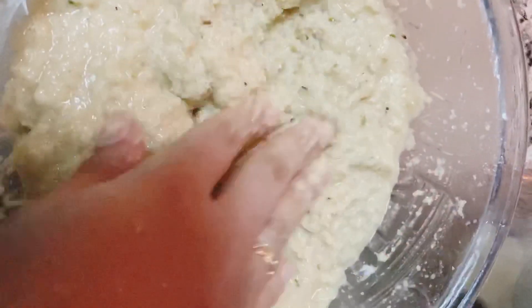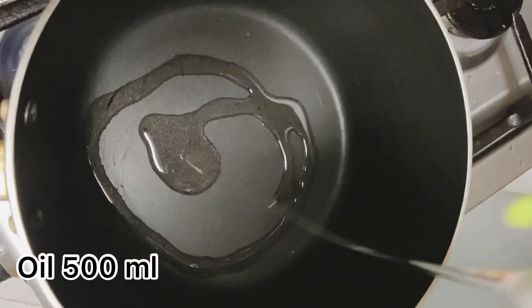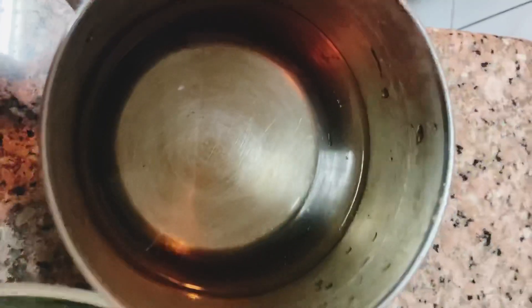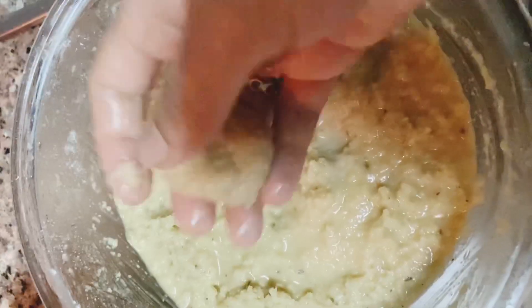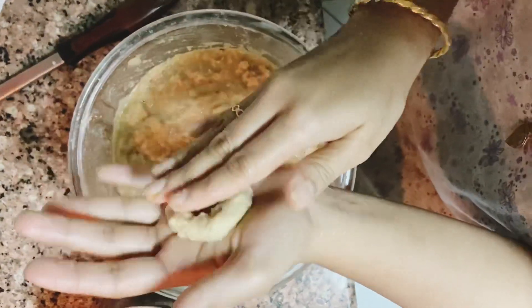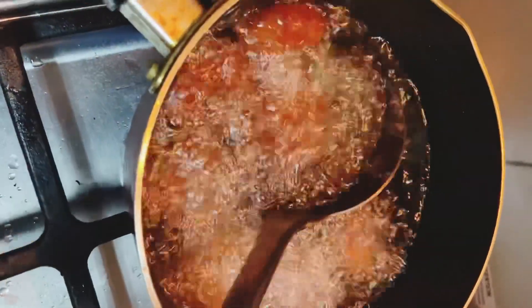Put a little bit of oil in the pan and mix it well. Continue adding a little bit of oil until it turns a brownish color.